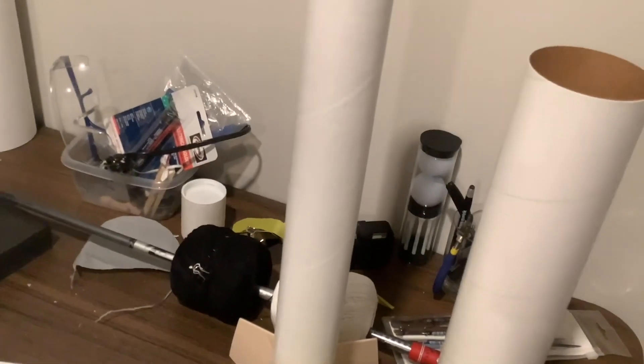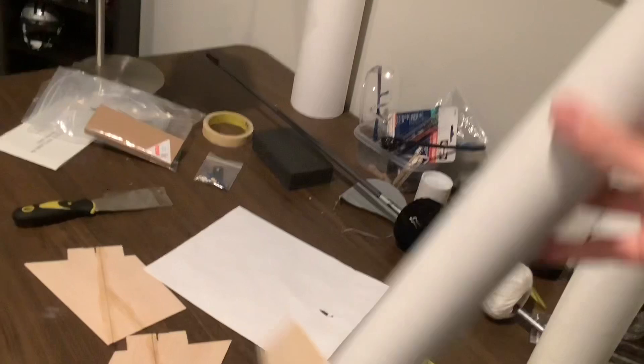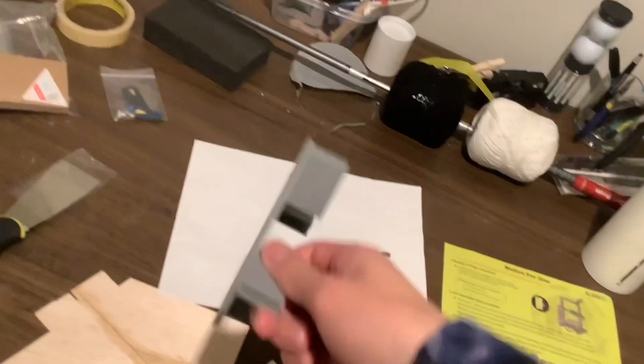Hey guys. So I was sitting on the toilet just a while ago - that's where most of the thinking happens in the Tri-Kate Space Program. I was wondering where do I go from here? I have my rocket, but I wanted to build a payload bay. Now I'm thinking maybe I'll 3D print that, but that's quite a bit of extra weight.